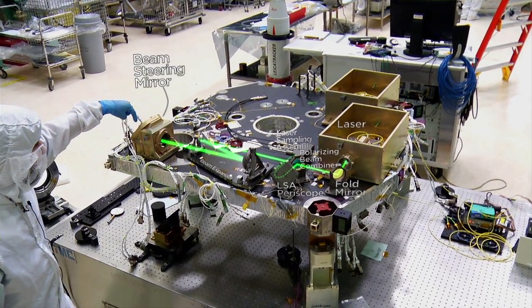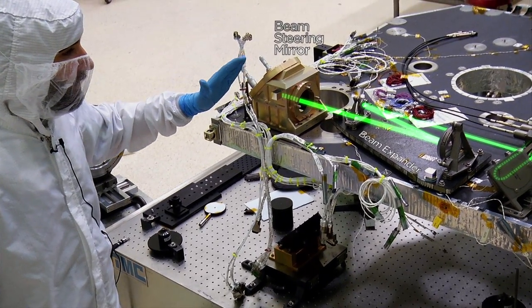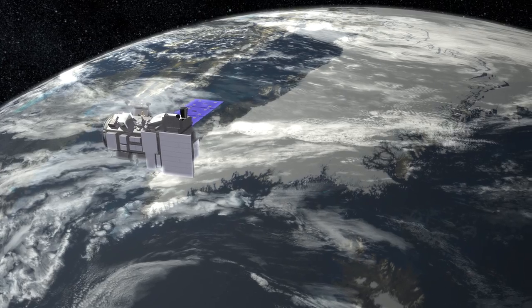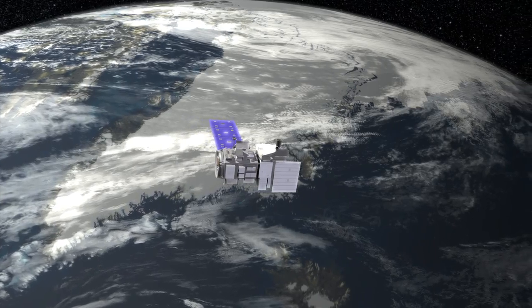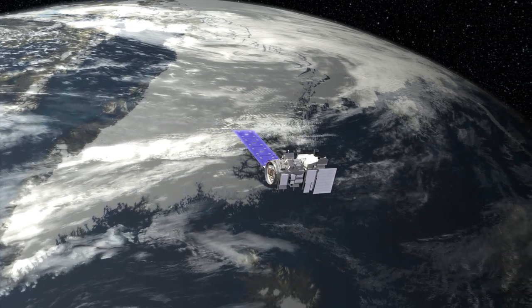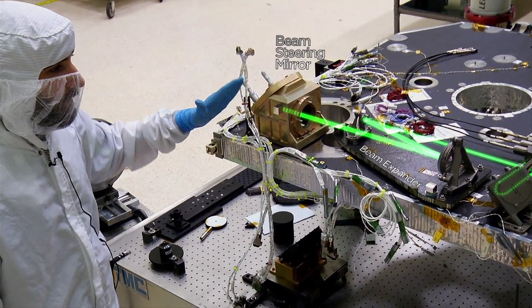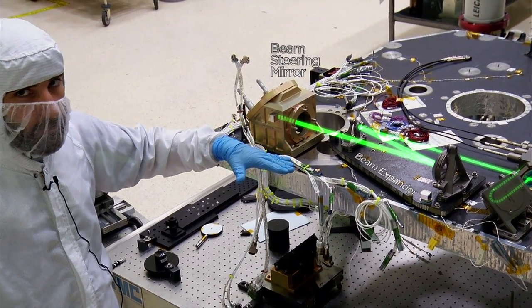The beam then goes through the beam steering mirror, which is right here. ATLAS has a mechanism to actually steer the beam and compensate for changes that might happen on the bench. As the spacecraft goes in and out of the sun, thermal changes will cause the bench to bend, and you don't want the light to bend as well. So we have a motorized mirror to steer that beam so it's always pointing in the same direction no matter what happens to the bench.